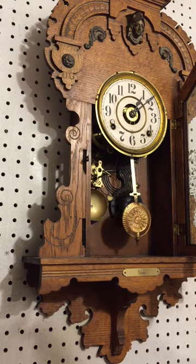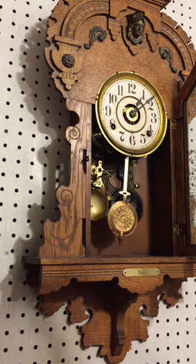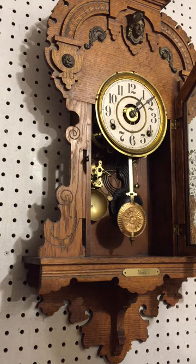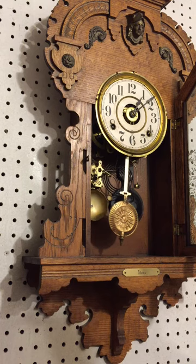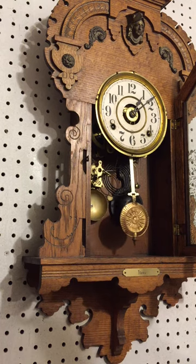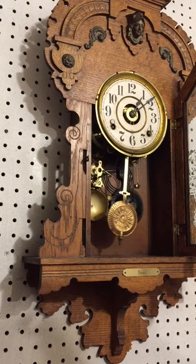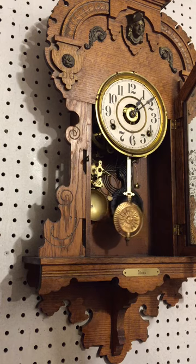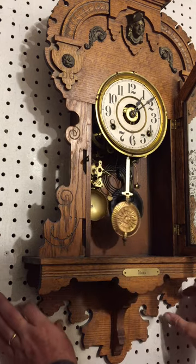As far as the tick-tock goes — the part where it's going to be in beat — we're going to move the bottom of the clock to the right and you'll hear an uneven tick-tock. Then we'll move it back to the left, it'll go even, and then uneven again. The trick is to get that pendulum where it's a nice even tick-tock right in the middle. So let's move it to the right.